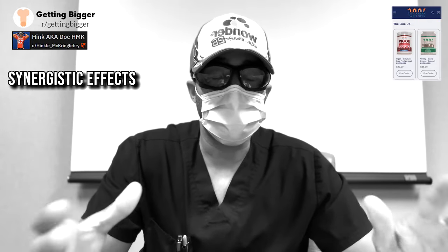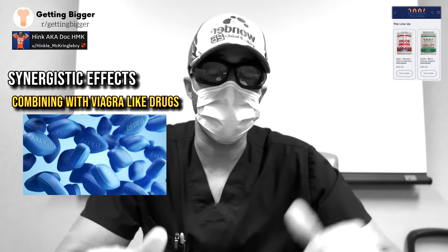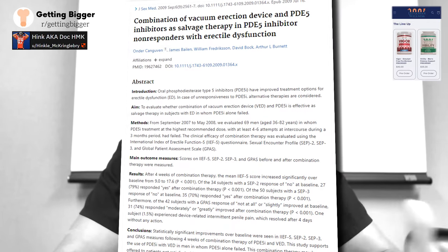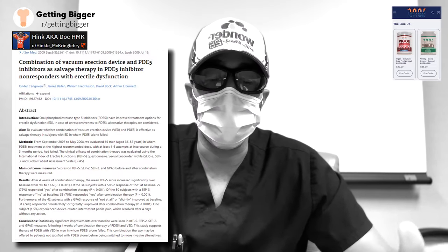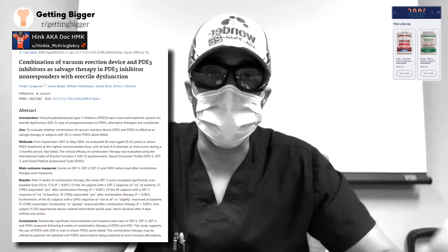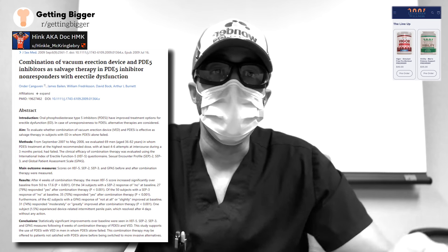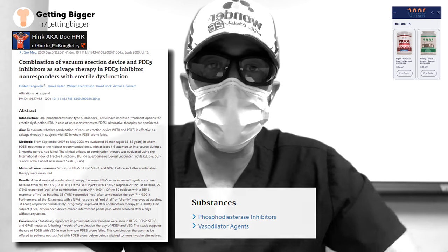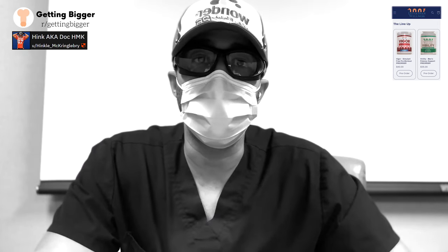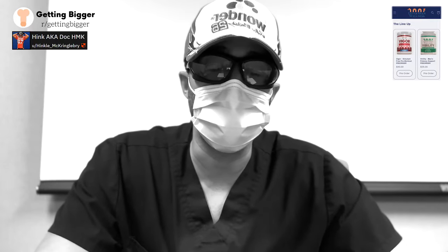The next thing to discuss is synergistic activity — when you combine pumping with another agent and they work together for an even better effect. This study showed that when you combine pumping with a PDE5 inhibitor like Viagra, you actually get a synergistic approach, meaning an improved ability to increase blood flow to the penis. Using a drug like Viagra or Cialis alongside penis pumping can actually train your penis to more efficiently draw in blood into the erectile chambers, improving erection quality.